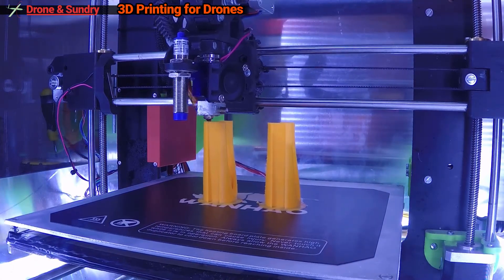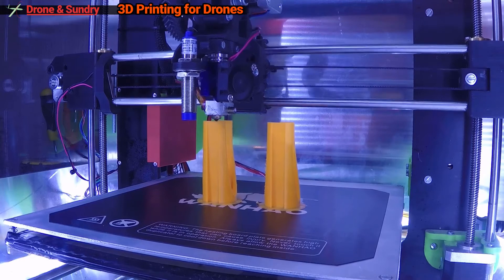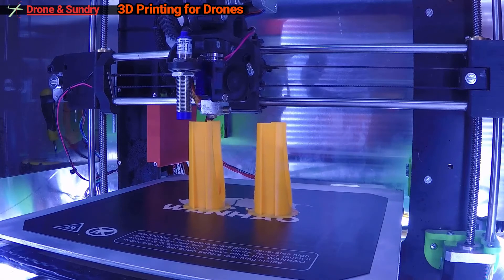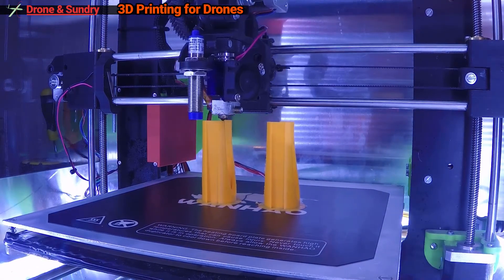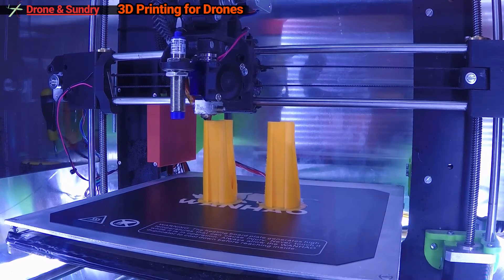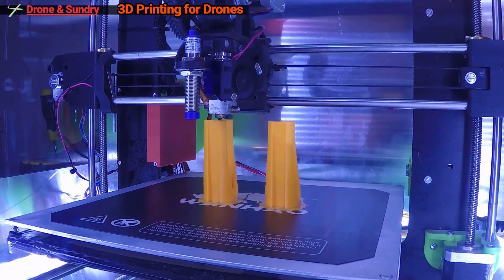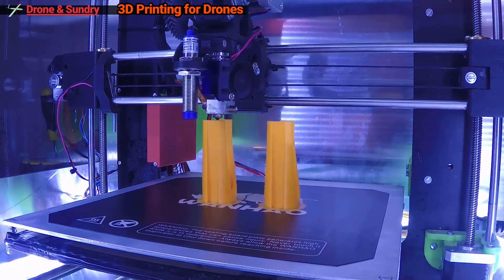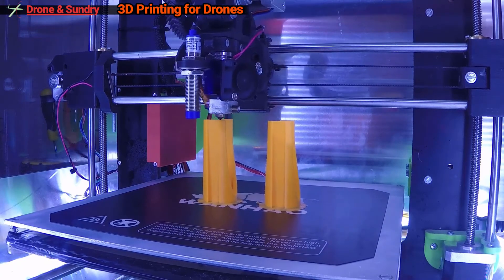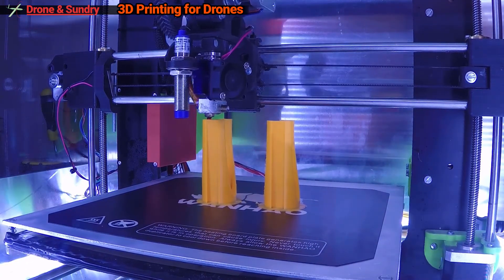For this type of 3D printing the hardware is not really complicated — the real magic happens in software, where the digital file or model is turned into the printer instructions. Now that we have our own printer, we can start testing some of the ideas and assumptions out there about 3D printing for drones. If you have any printing tips for me, or you have any questions, please drop a comment below in the video. I would very much appreciate any input from the more experienced printers out there as I get to grips with the technology over the coming months.